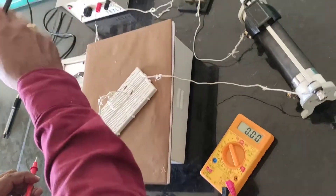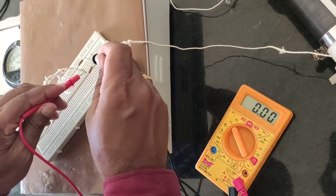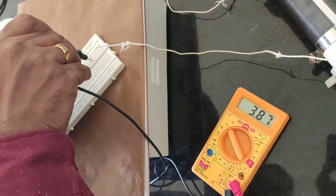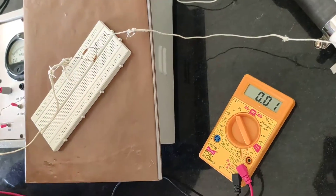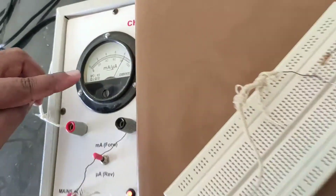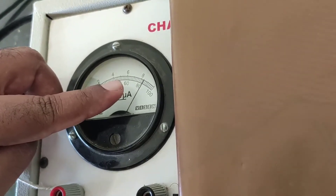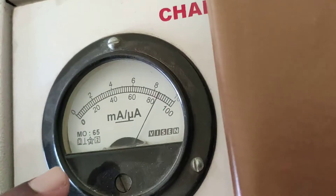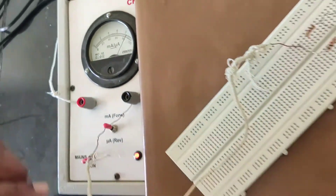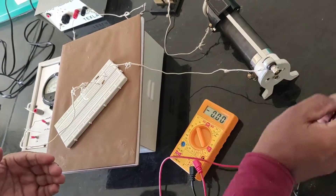Now I increased the voltage. Observe the potential drop across these two resistors — it is 3.88 volts, and the current is 8.4 milli-ampere. Like this, we can take two or three trials. I will take readings and write the recordings.